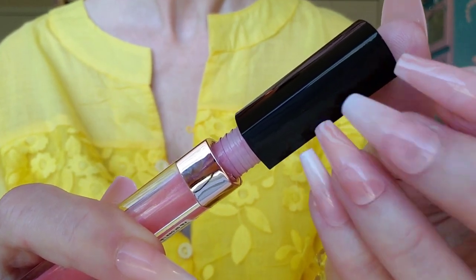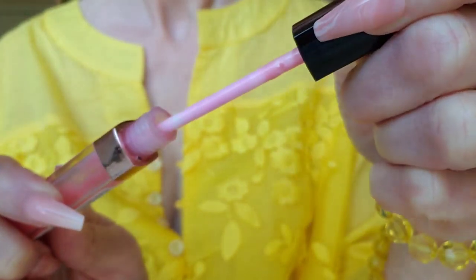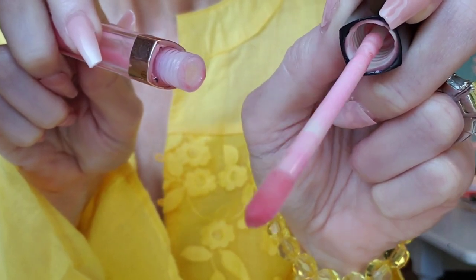This is our darkest color — it's kind of a pearly pink. This will be the highlight of the center. We're going to focus this right on the middle of your lower lip.